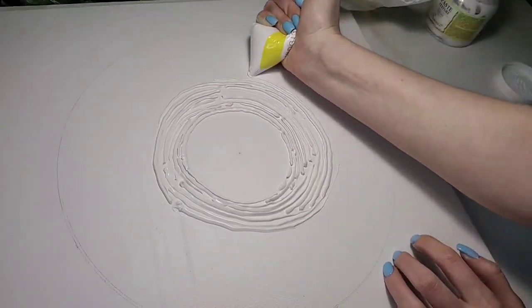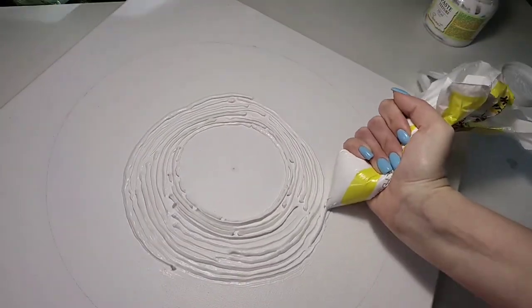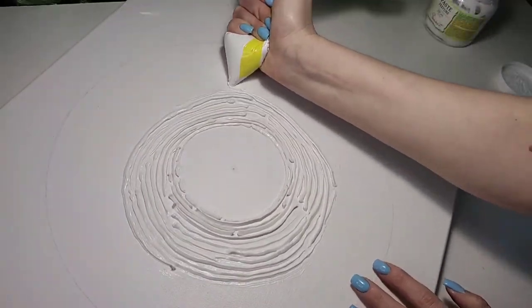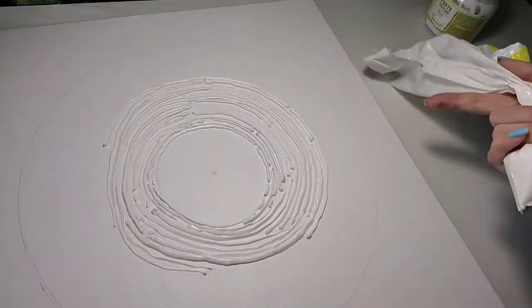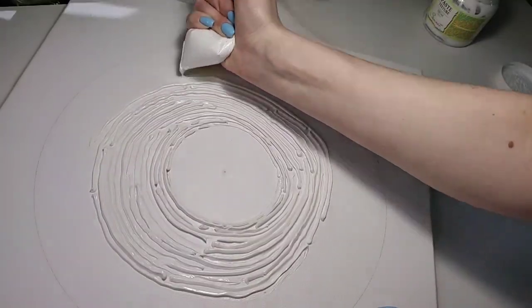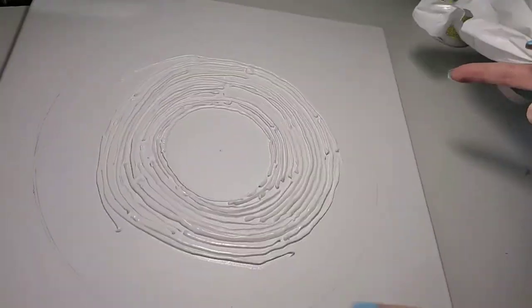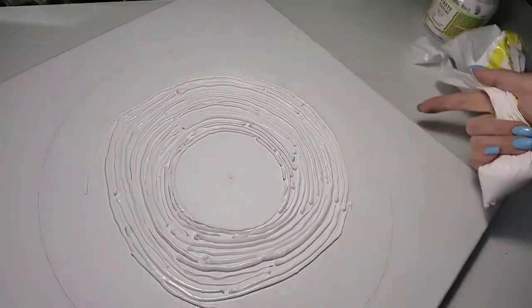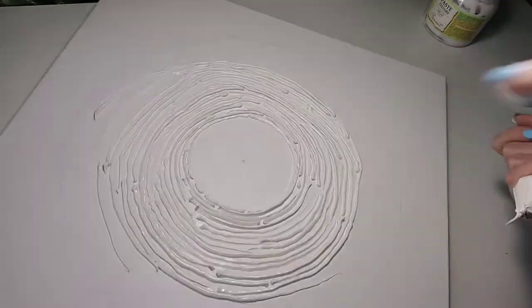If there are large gaps between the lines, squeeze out new lines to fill them. If you don't like something, you can always remove excess material with a palette knife or a wet cloth — everything can be controlled, so you should not worry. Now I'm trying to draw lines in the direction of the large circle.